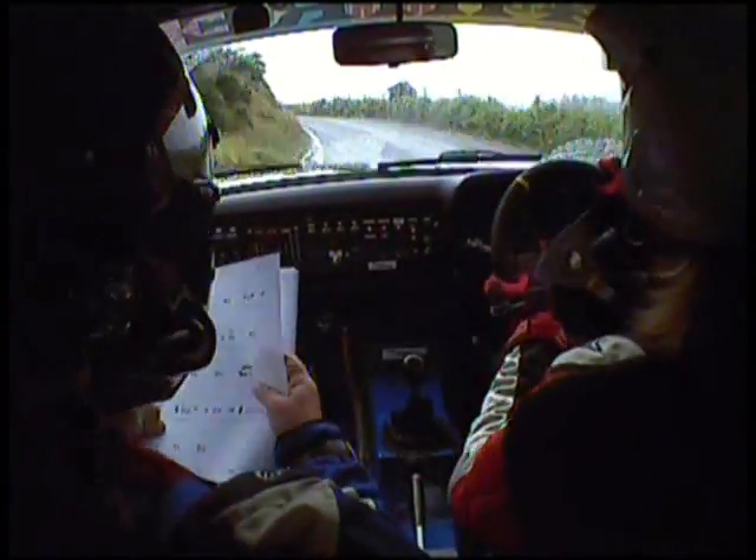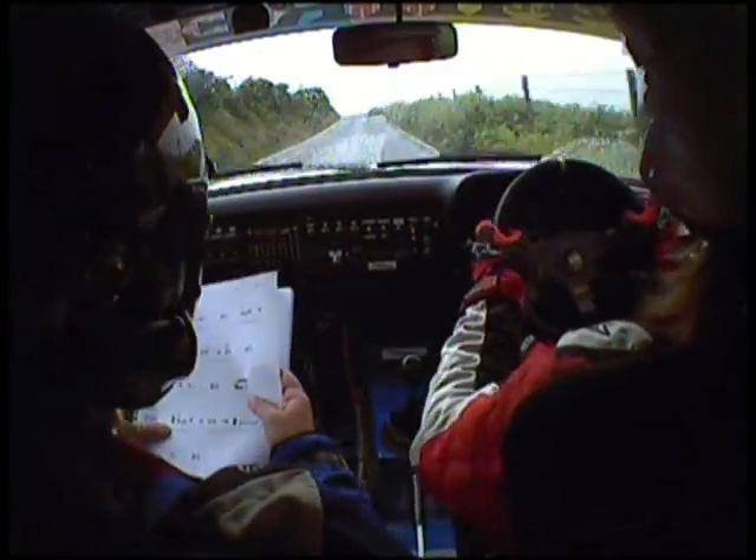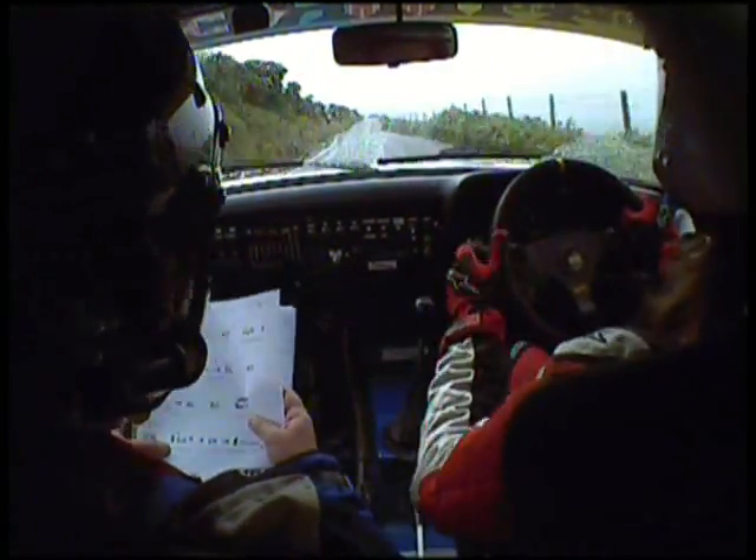80, left over crest, 200, square left plus, don't cut.